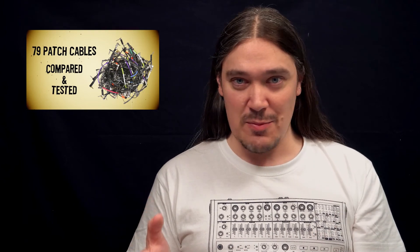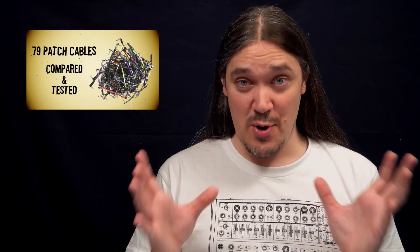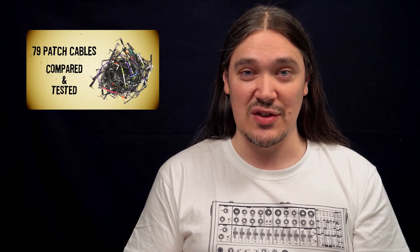If you watched that video you probably already know that the perfect patch cable doesn't exist. There is just no such thing, and that is because cables have multiple properties and there's always a balance, which means improving some of those properties almost inevitably leads to the other properties getting worse. How do you fight that? The truth is you don't. You simply pick the cables depending on what you're gonna be using them for.